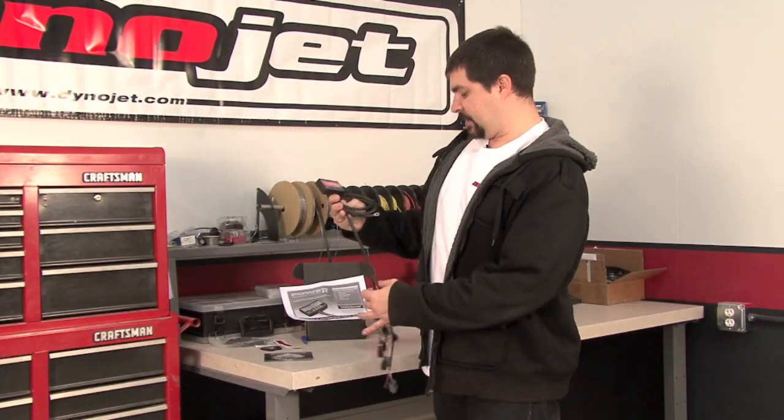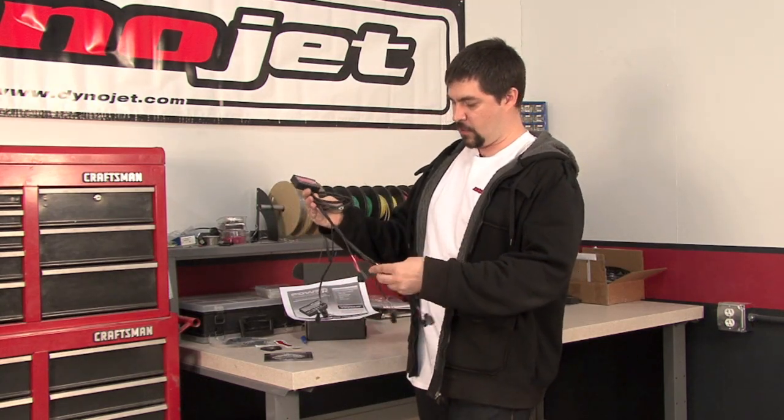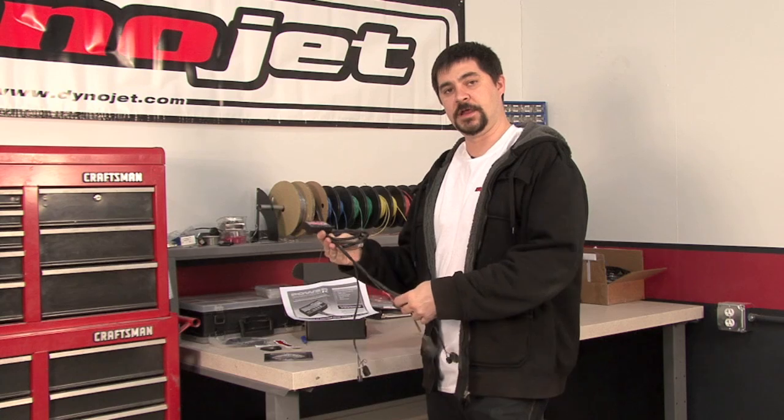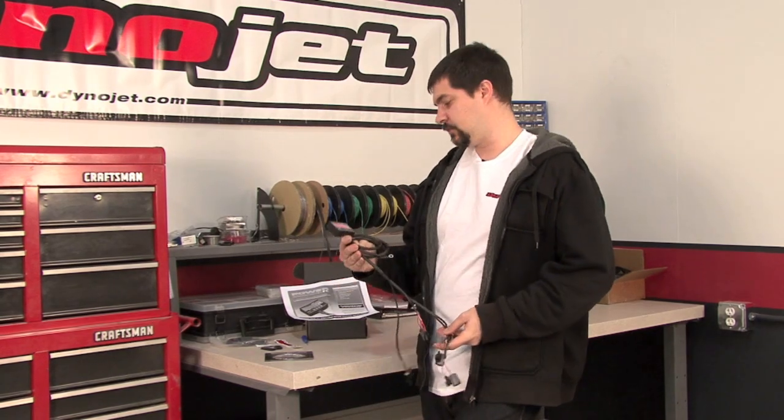Looking at the PCFC unit, the first thing you might notice is it has a custom wiring harness with OEM style connectors specific to your vehicle model. This unit plugs right in — there's no need to cut or splice any wires to install.